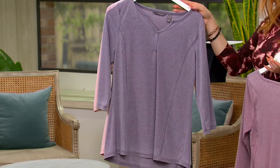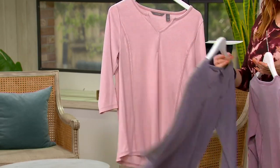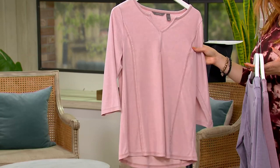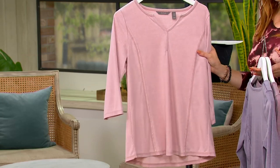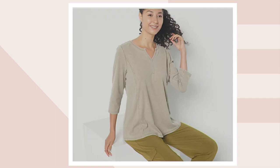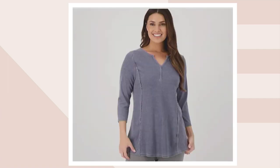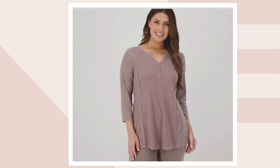Then we have it in Blackberry. These colors are pretty. This is called Misty Rose, and on .com we have it in black, bright olive, navy, pearl, and that smoky taupe that we know and love. 8458580 is your item number.